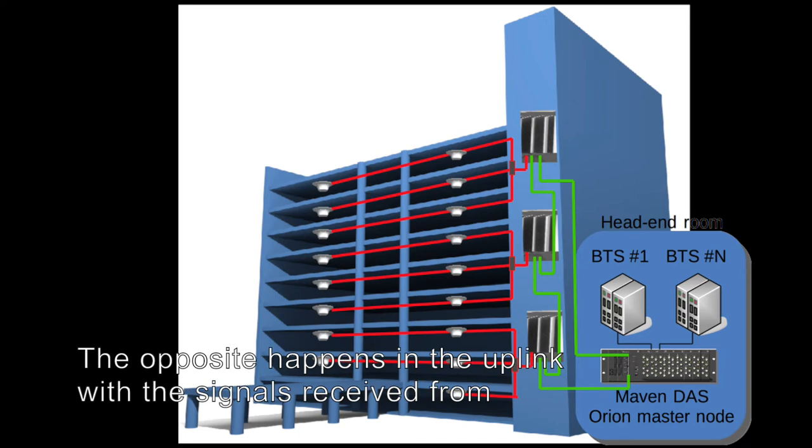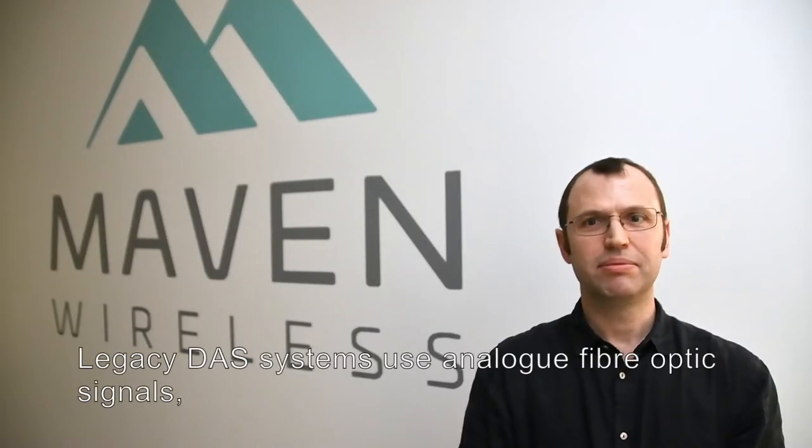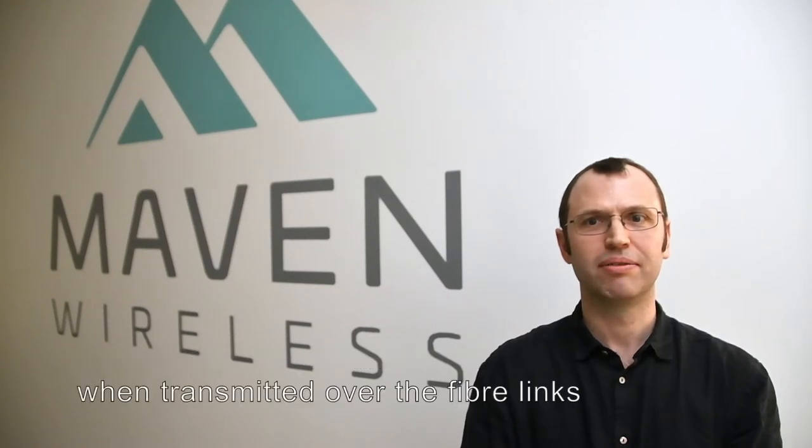The opposite happens in the uplink, with the signals received from users in the building transported back to the base stations. Legacy DAS systems use analogue fibre optic signals and the radio signals are attenuated and corrupted by noise and distortion when transmitted over the fibre links.